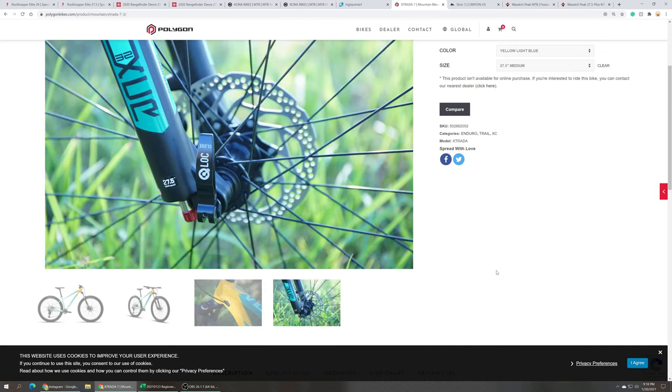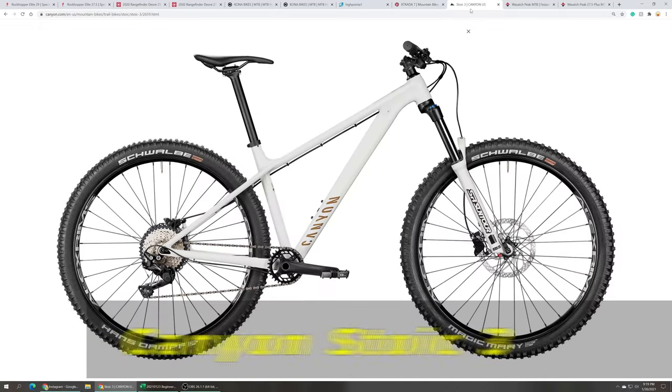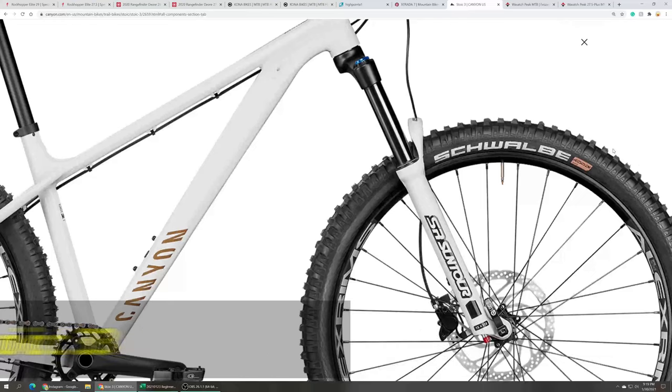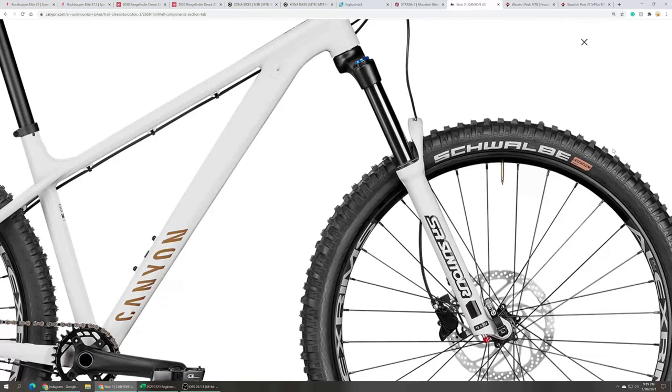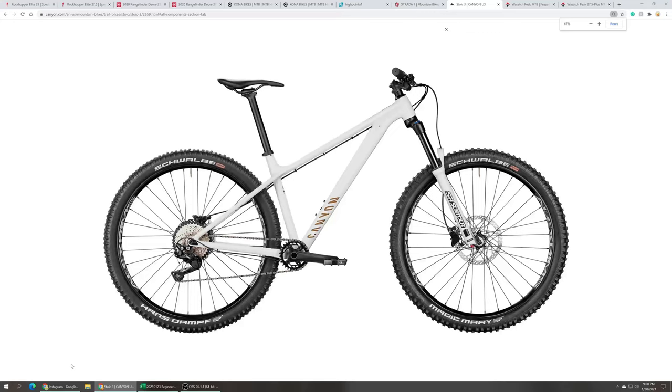The Polygon Extrata 7 29er retails at $1,099. The Canyon Stoic 3 29er has a 140 millimeter Suntour XCR 32 air fork, Shimano Deore 12-speed drivetrain, Shimano hydraulic disc brakes, and has a tubeless-ready wheelset — though I'm not sure if the tires are tubeless ready.